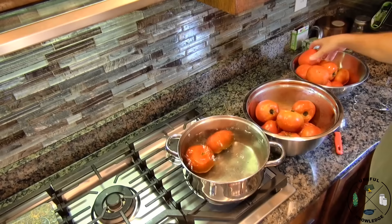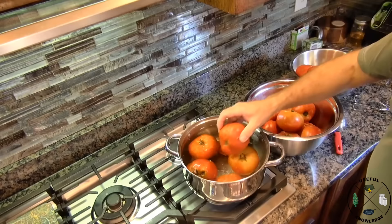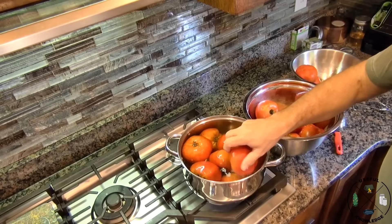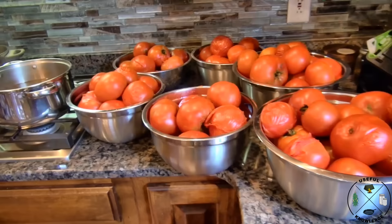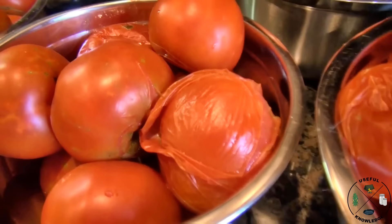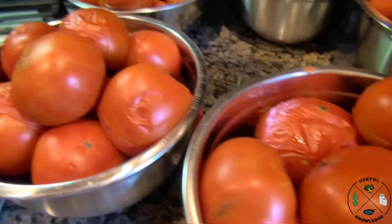Now that water is going to get dirty because these tomatoes do come from the outside — don't worry about it, it's not going to harm you. I've got another pot of hot water going so I can double up on my process. Those peelings are just going to fall off real easy.